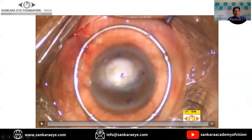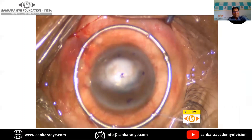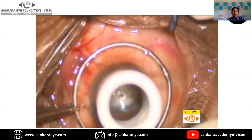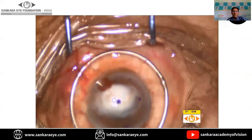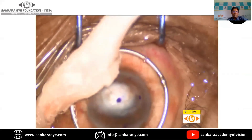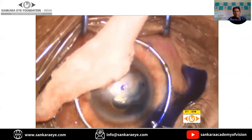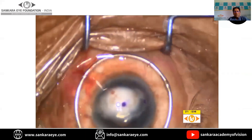Coming to the procedure, it is very important before starting to monitor and control the IOP. It is also important to measure the corneal information and, just before starting the surgery, to mark the geometric center of the eye so that the graft size can be centered around it. In this particular case, we are using a 7 mm trephine — the handheld trephine. It is very important to trephine in a very controlled fashion and not full thickness, as it might injure the underlying iris and the anterior lens capsule.